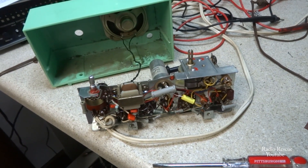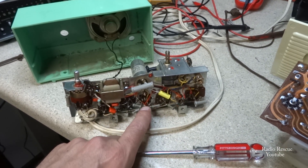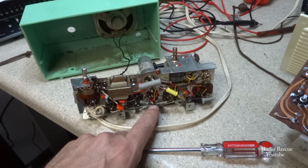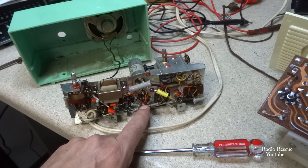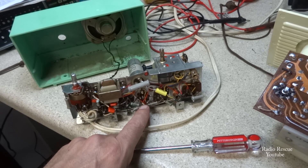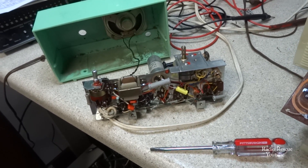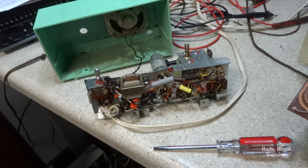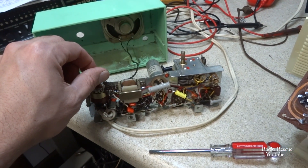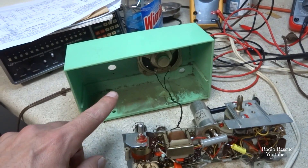We got all the capacitors replaced, and most of the motorboating and squealing is gone — just some leaky capacitors. For a minute I had a drop in amplification, and it turned out there was a loose connection in the secondary winding where it goes into the grid of the 12AB6. Had to clear that short. Seems to be playing pretty loud now.